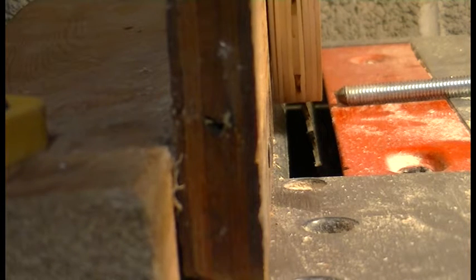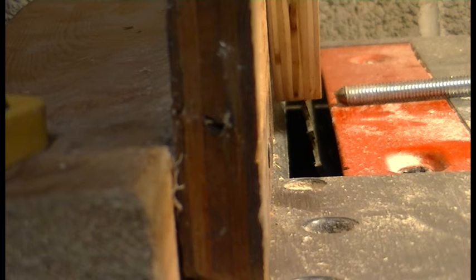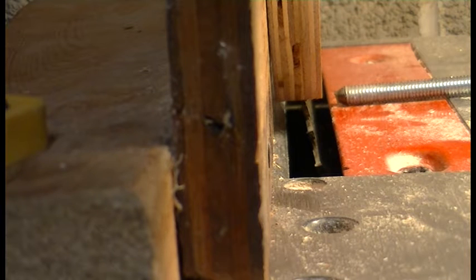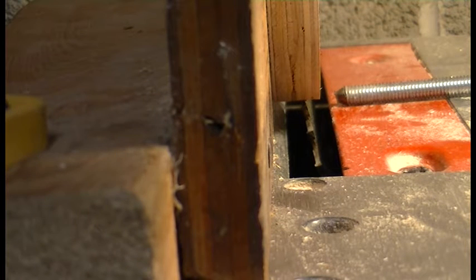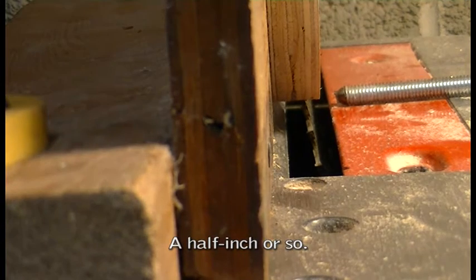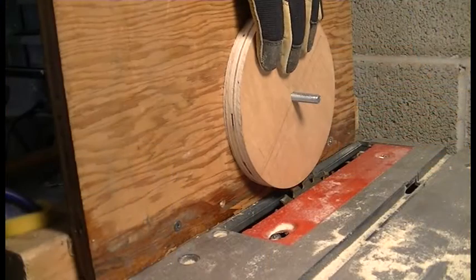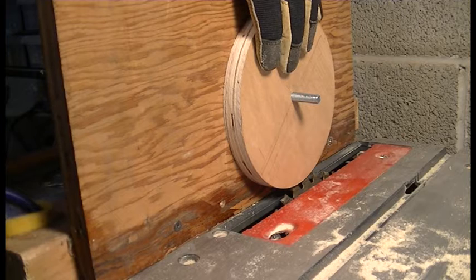I'll turn the pulley all the way around, then I'll raise the blade a little bit, turn it around again, then raise the blade a little bit more, and keep doing that until I reach the depth that I want. Then I'll take the pulley off, flip it around, and do the other side. I'll start the saw — it's not at this moment touching the work. As soon as the saw is going, I'll start raising the blade.